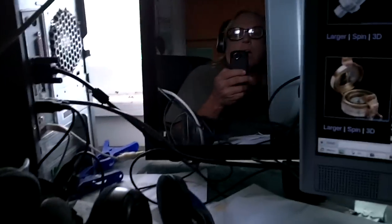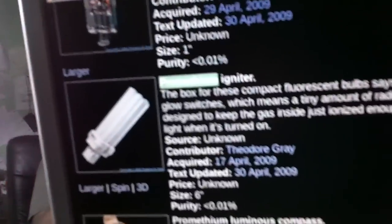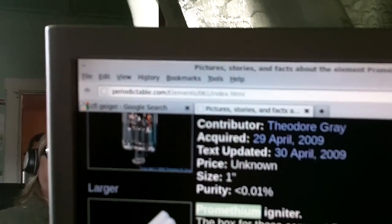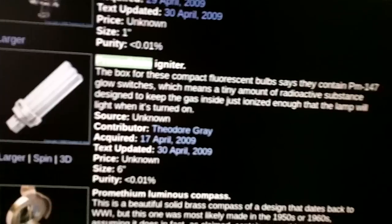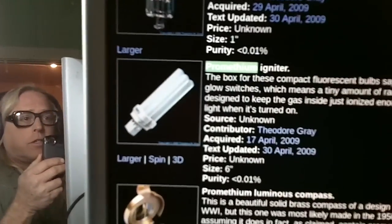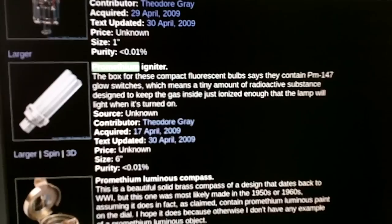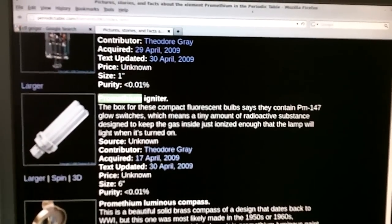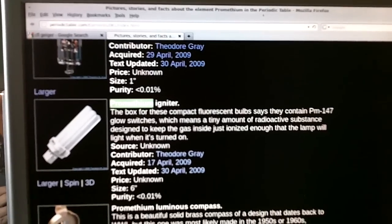Hey, Surf Steve here. I'm trying to find out some more information on these compact fluorescents, and I found this website here, Periodictable.com/Elements/61Index. It says that these contain a Promethium igniter, which contains the element Promethium-147.